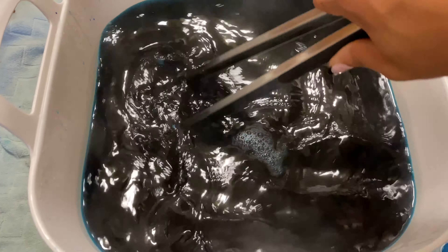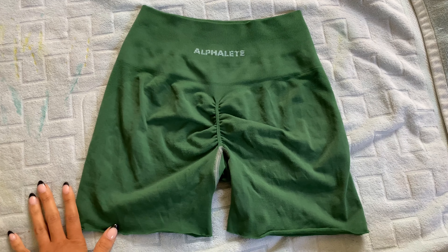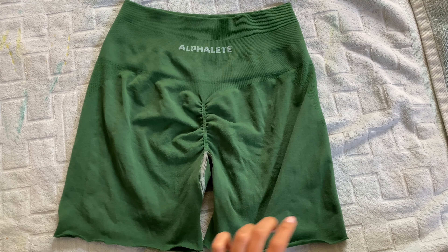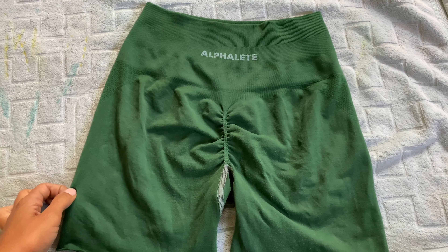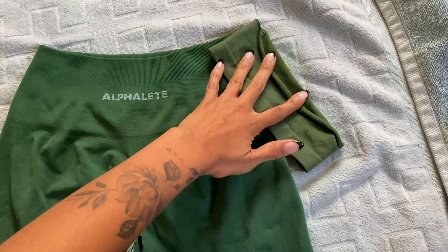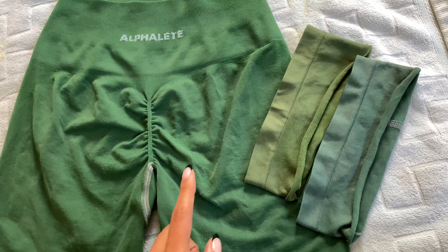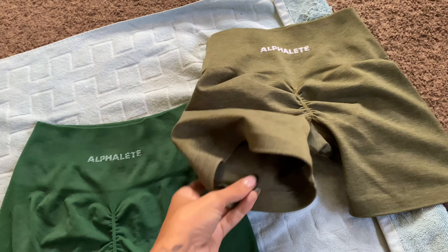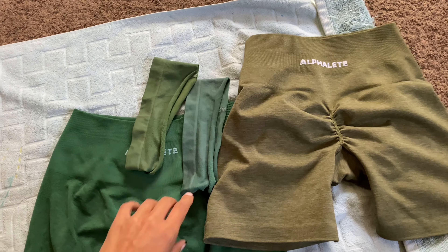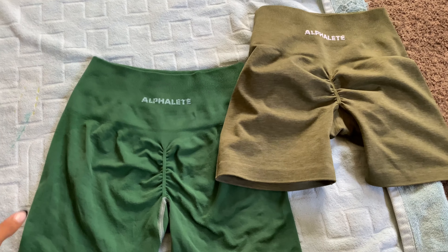I'm just going to continue stirring and wait the 30 minutes, and then we'll see how it comes out. So this is how the shorts ended up coming out — they're a lot more green than what I was going for. But I think the color is still pretty and vibrant. The first scrap piece — this is how it looked compared to the shorts. The second scrap piece came out more blue-toned, which I kind of wish the shorts would have picked up on a little bit more. I'm actually surprised that the Alphalete logo didn't stain this dark green color.